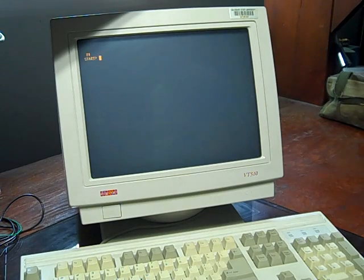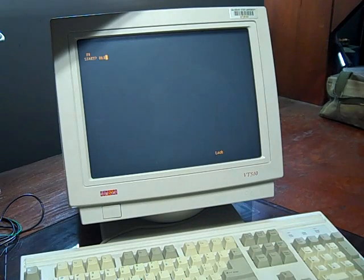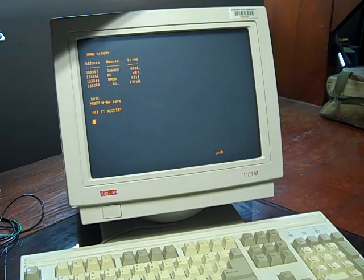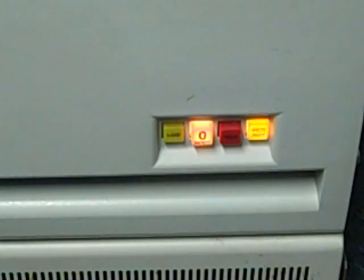But just for fun, I'm going to tell it to load from DL0, and it will load the RT11 operating system — in this case it's RT11 5.03. A quick view of what it looks like when the RL pack is being read: you'll see the ready light flash to indicate that the drive is working.